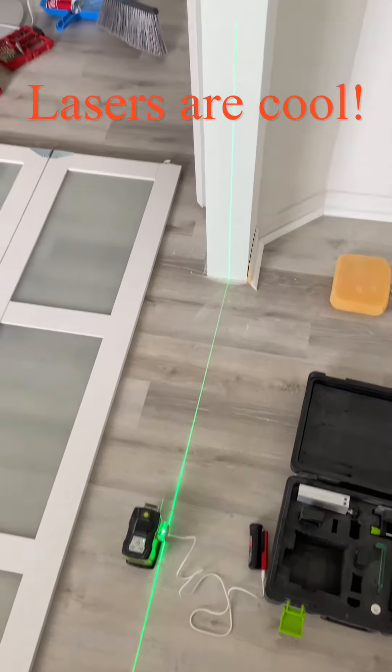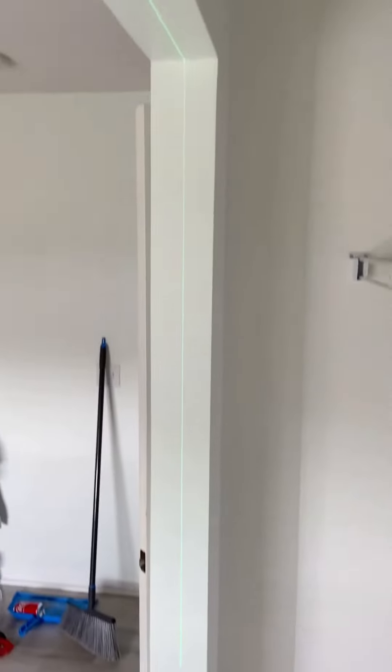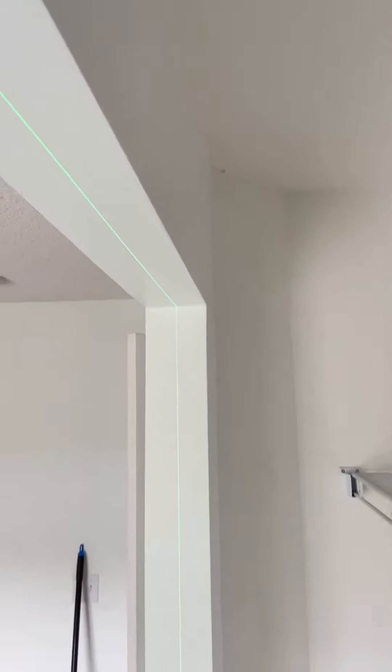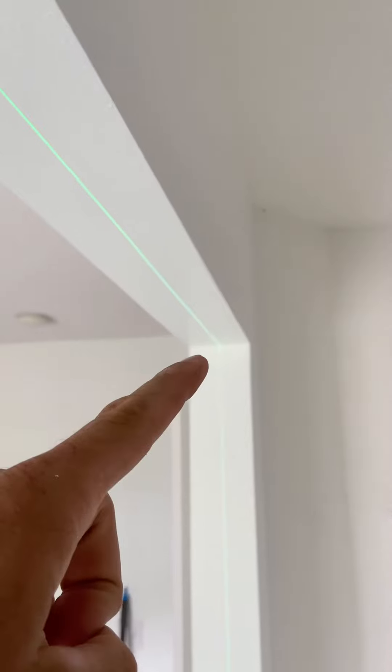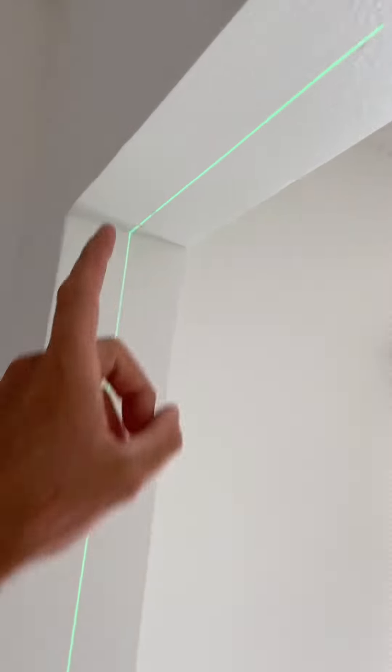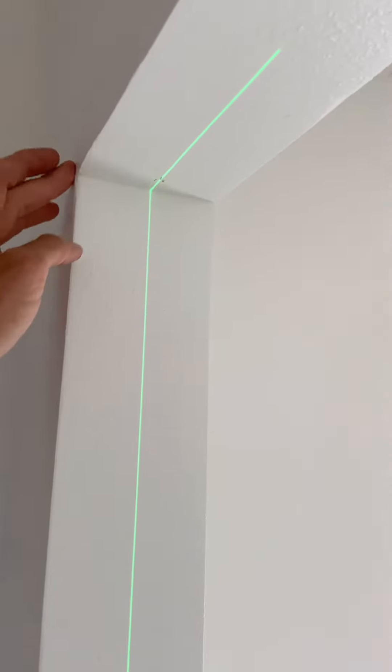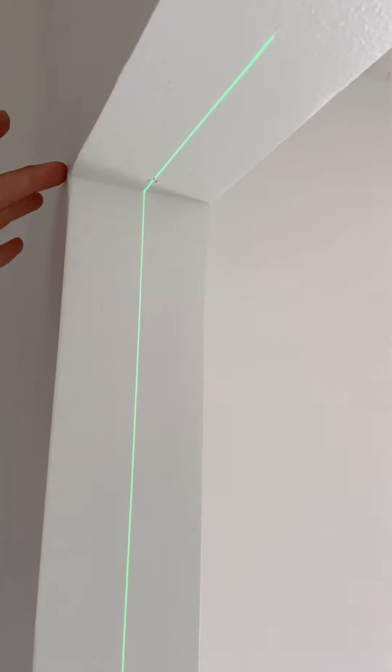When you're installing bifold doors, a big common problem is that when the door is shut, they don't run on, and that's because your center here and center here do not match. Even when you measure for center, you get different measurements due to discrepancies in the thickness of the wall and the plunders. So with a laser,